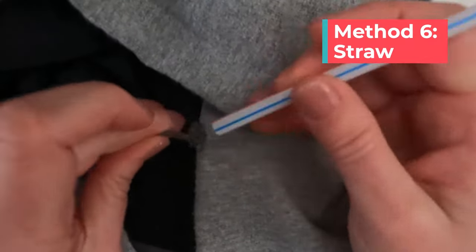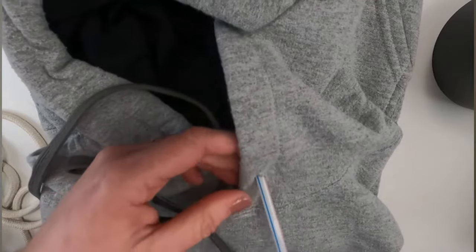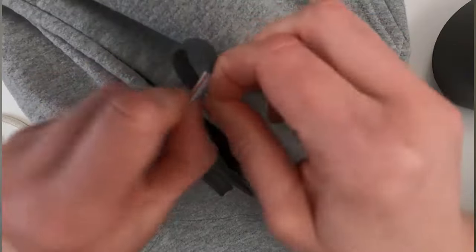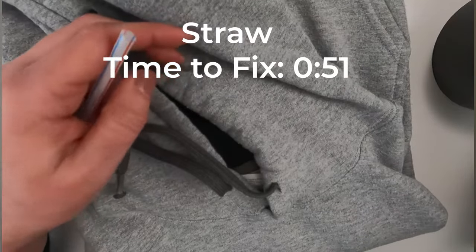Finally I used a straw. For this method you stick the string inside the straw and then you can either tape it or staple it to hold it. Then you just pull it through, and if you stapled it be sure to pull that staple out carefully so you don't damage your string and make sure you don't leave any metal bits behind. My staple broke and I had to pull out a little broken piece.